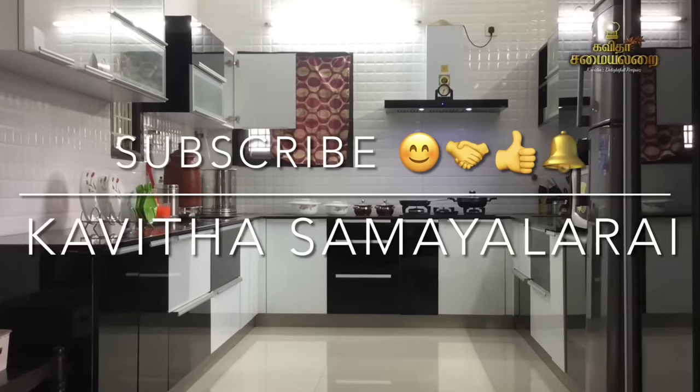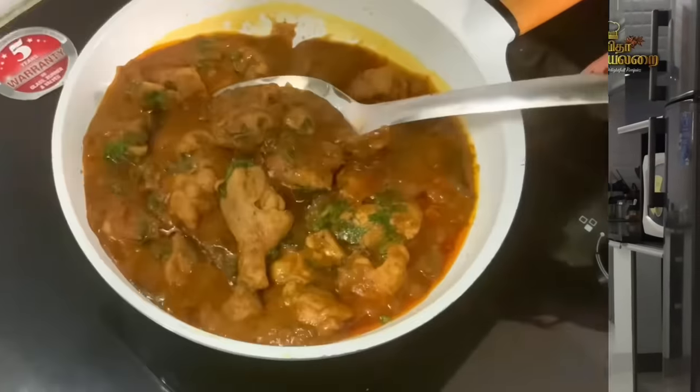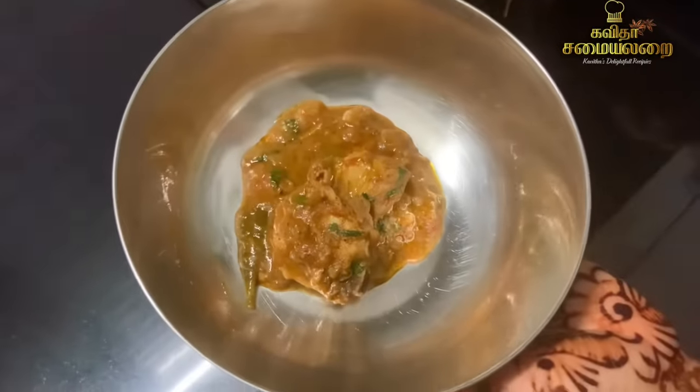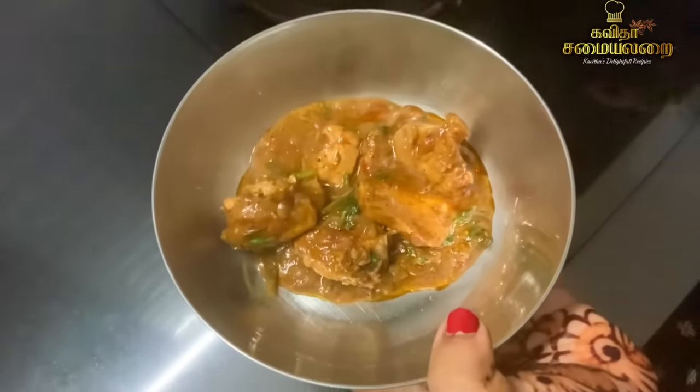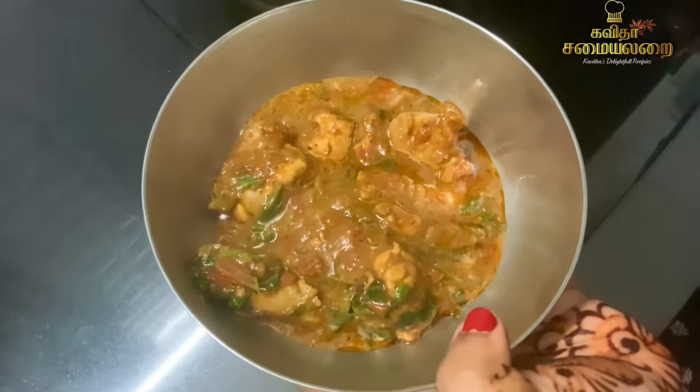Hello Friends! Welcome to Kavita Samayelarai! We will talk about a special recipe — Suvayana Chicken Gravy. This is an Andhra-style chicken gravy. It is very spicy and tasty. You can eat it with rice, chapati, puri, or parotas. It is very suitable for you.